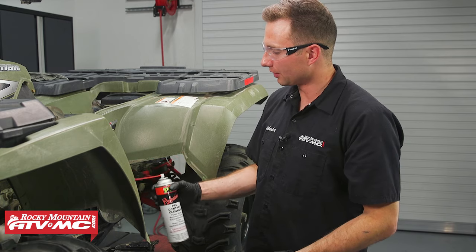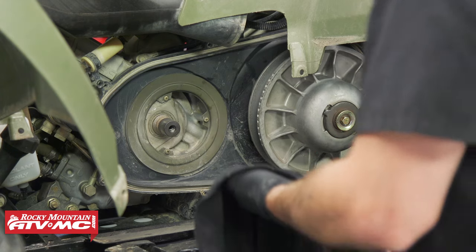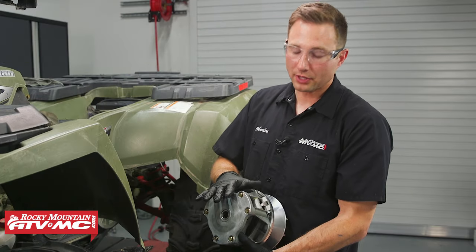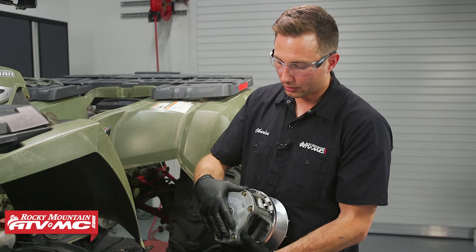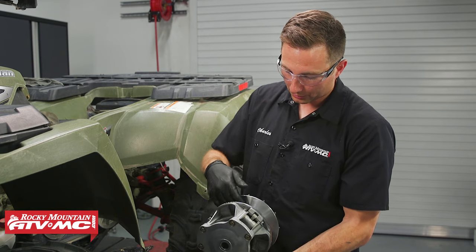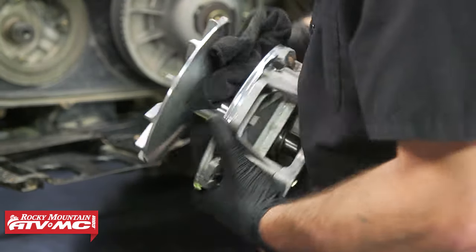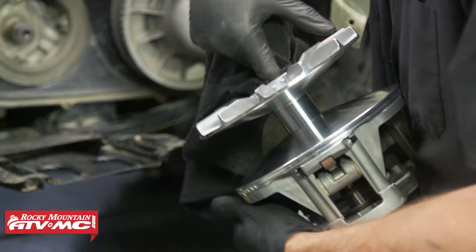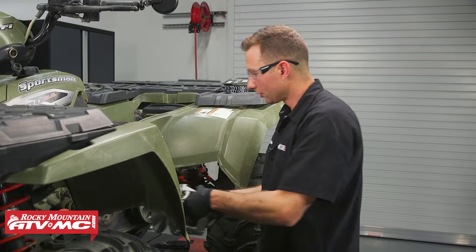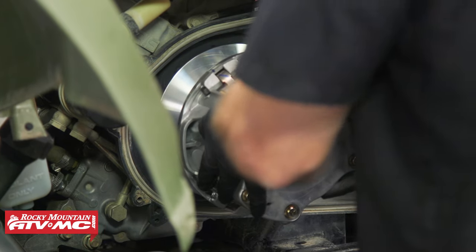Before installing the drive clutch, clean the tapered portion of the shaft. Even though this is a brand new clutch, verify that all bolts are torqued down correctly. Since it's new, it'll probably have a thin film of oil on the sheaves, so clean those off as well as the shaft, the sheave shaft in the center, and the tapered portion on the back side. Now install the drive clutch and torque the bolt down to 40 foot-pounds.